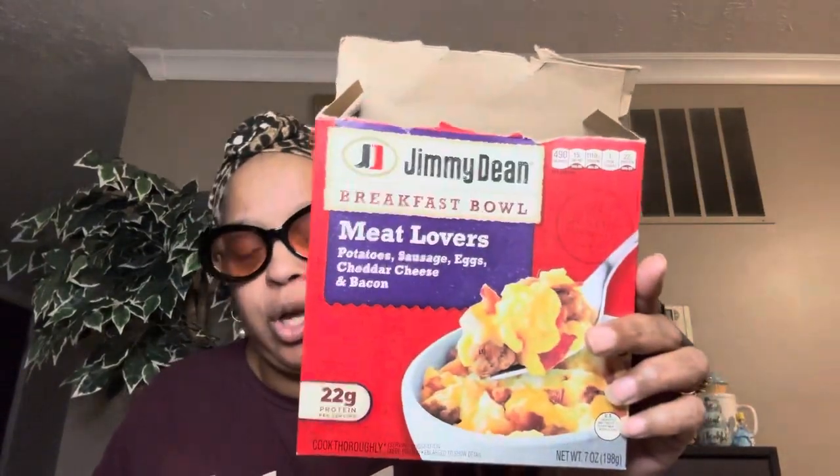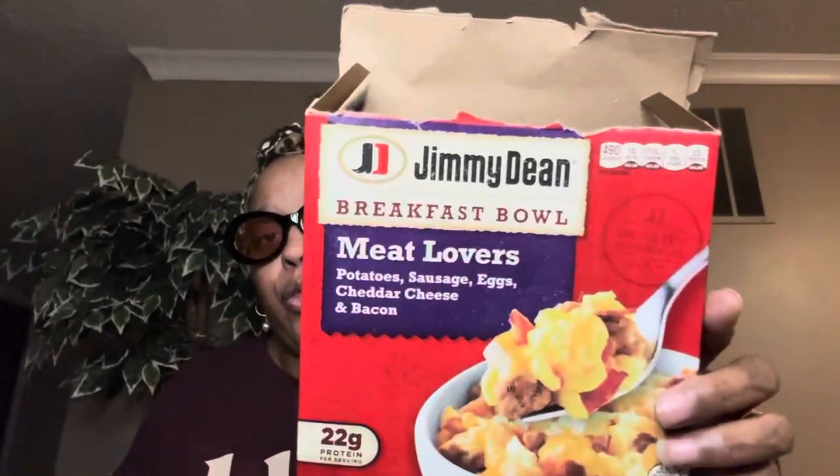The country fried chicken Banquet bowls from Dollar Tree are $3.00 — not $1.25 — but they're really good. That's my second pack, which shows you how much I shop at Dollar Tree. Here's another one of the breakfast bowls — this time they only had the Meat Lovers. The Meat Lovers is good too: potatoes, sausage, eggs, cheddar cheese, and bacon. The other one just had sausage — either way they're good.